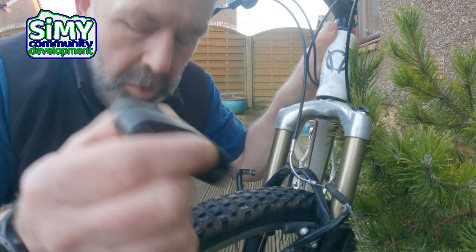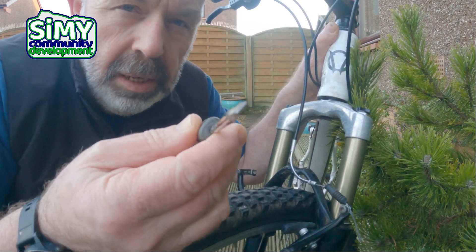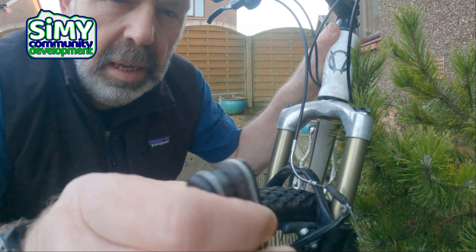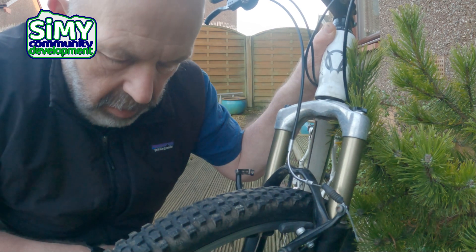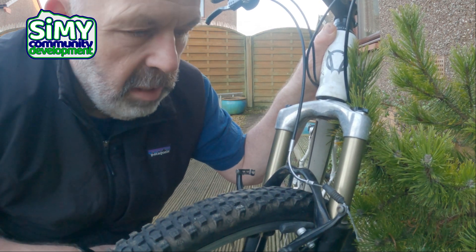Most of the time you only need two tools: a flat-bladed screwdriver, and a couple of allen keys. Quite often people have a little set like this with a few different sizes. On some brakes you don't even need the screwdriver — you just need a set of allen keys.